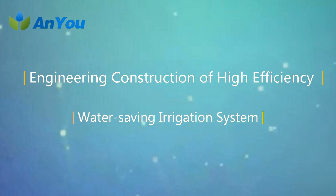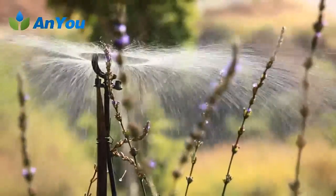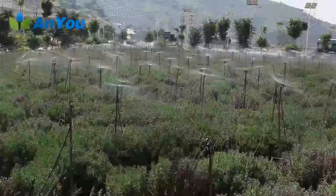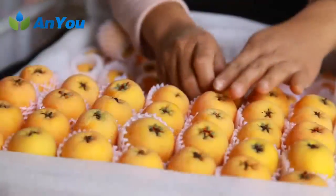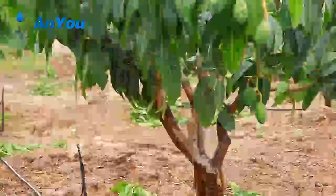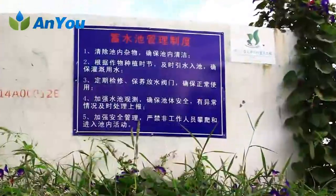Engineering construction of high efficiency water saving irrigation system. Efficient water saving irrigation is the integrated application of high technology, high labor productivity, and high social, economic and ecological benefits to achieve good agricultural production results with a small amount of irrigation water. Its manifestation is pressure irrigation, including micro irrigation, sprinkler irrigation and pipe irrigation. High efficiency water saving irrigation is a system engineering.